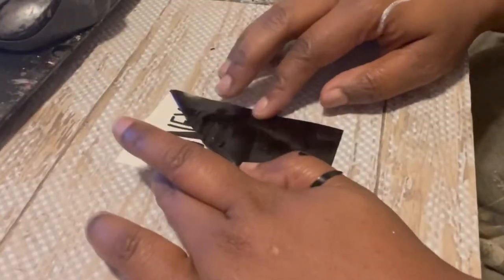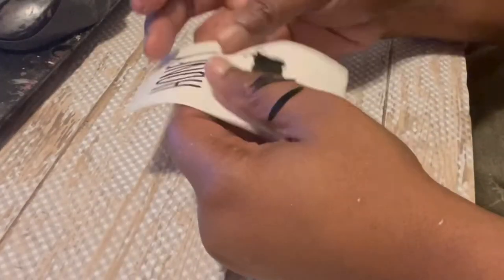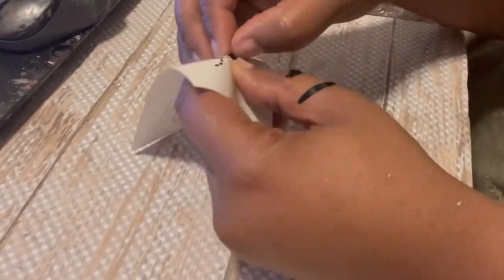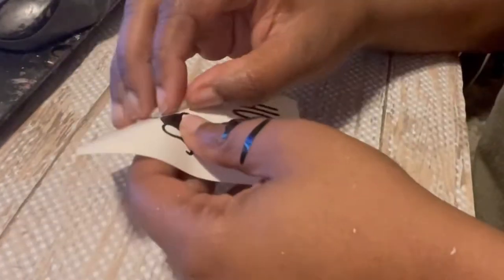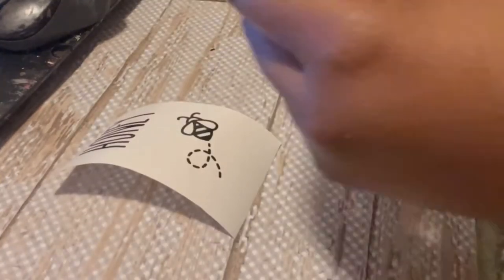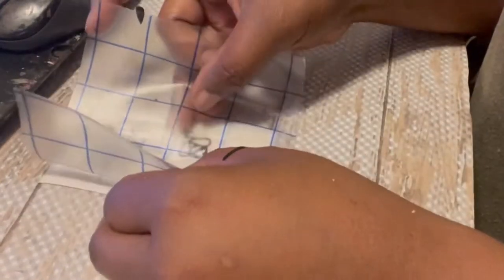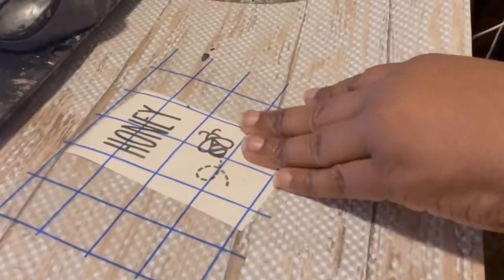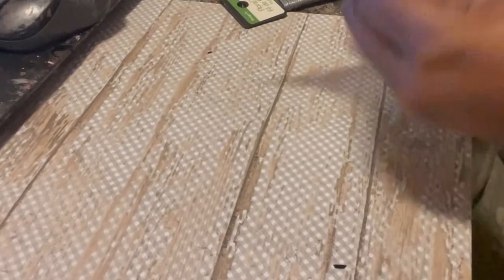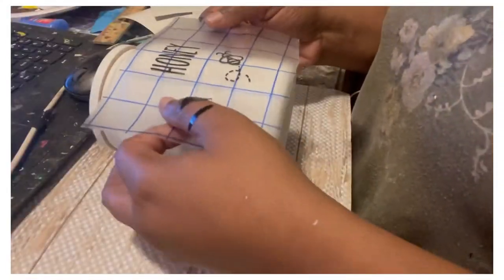So I went into my Silhouette and I made a couple of skinny-looking Ray Dunn-style words — the word 'honey' — to go on top of my sign. I also included a really cute little bumblebee, so it's going to say 'honeybee.' I'm going to leave a drop file that you can use for free if you have a Silhouette or a Cricut. You can have this file and put it on your own canister — just make sure to go to the description and grab the link to get it on my website.